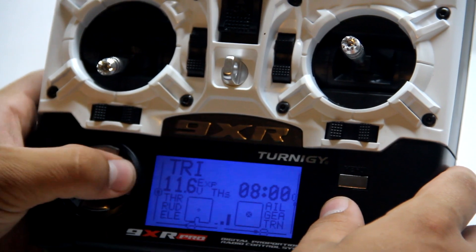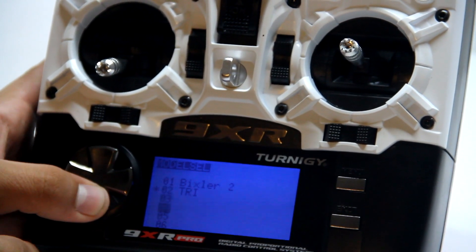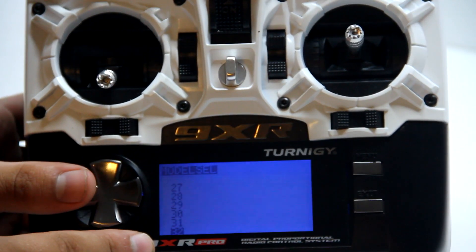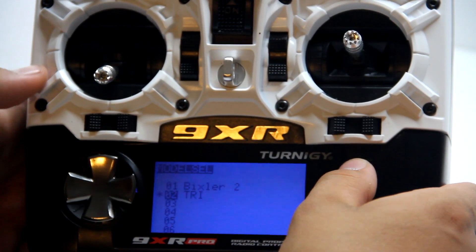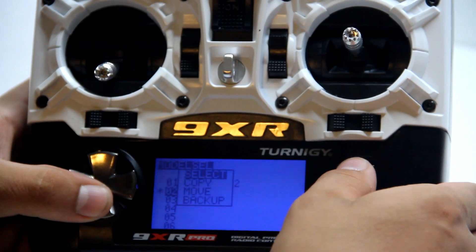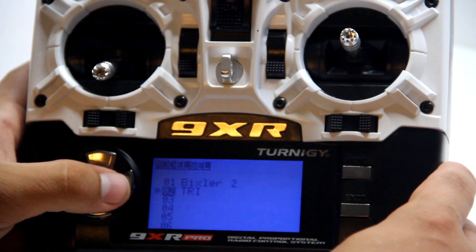Going right takes you to Model Select, where you can see all 32 models in memory. You hold that and go in to select your model — you have options to select, copy, move, or back up. Hit Select and then hit the right arrow again.